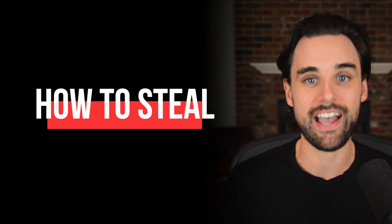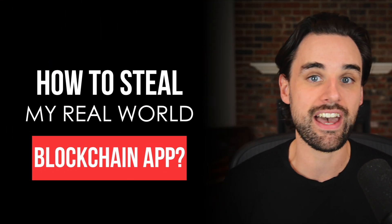Guys, I just created my own real-world DeFi app. And in this video, I'm going to show you how I did that and how you can steal it. So make sure you watch until the end of the video to find out.